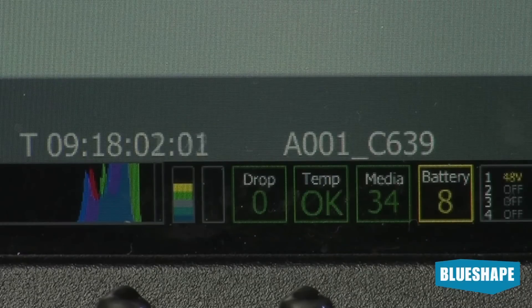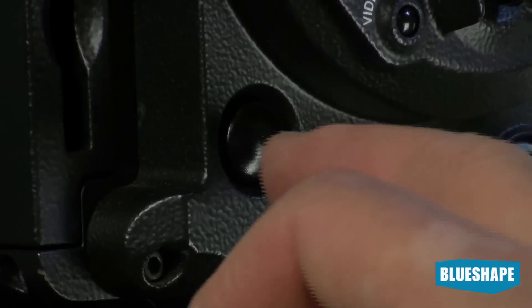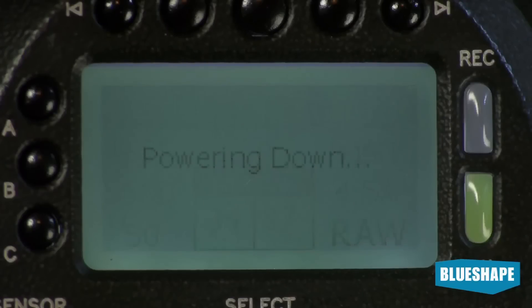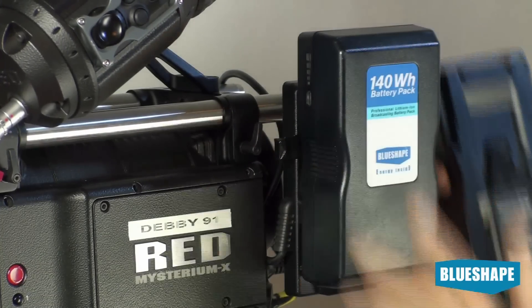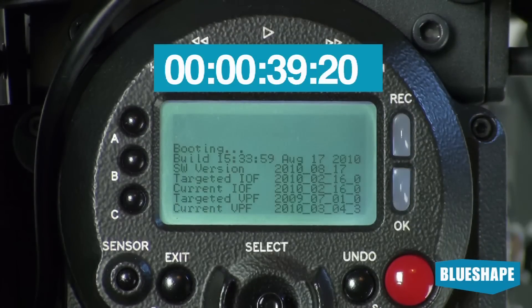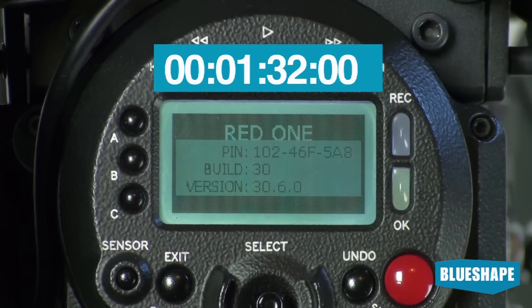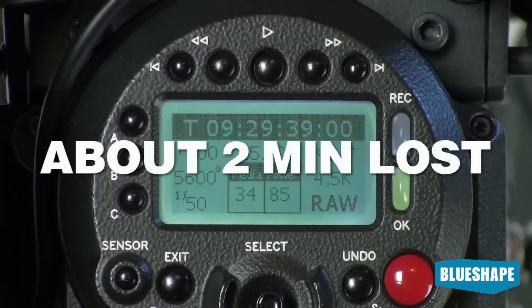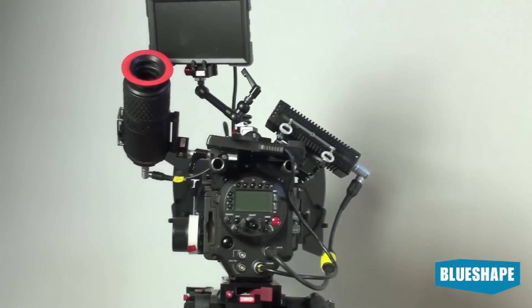The battery is empty. We have to switch off the camera and put on a fully charged battery. So let's change the battery. Let's switch on the camera and look at the time being lost. Very often the action of switching the camera off and on accounts for 2 to 3 minutes of lost time. Minutes have been lost changing the battery and restarting.